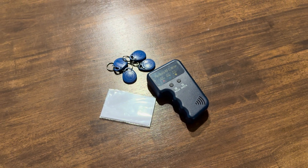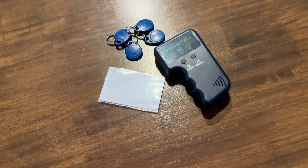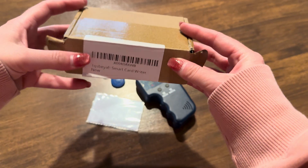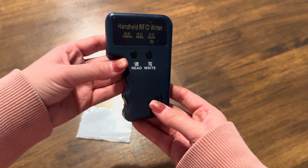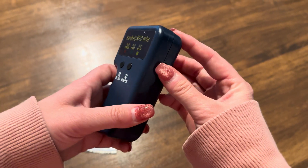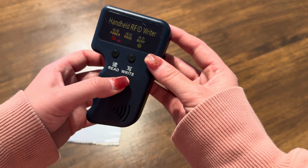This is the handheld RFID reader and writer. It comes in a slim little box, which is really nice so you can keep it in a lot of small locations. This is the handheld reader writer right here. It's got an off and on switch, and then you just have two buttons: read and write.